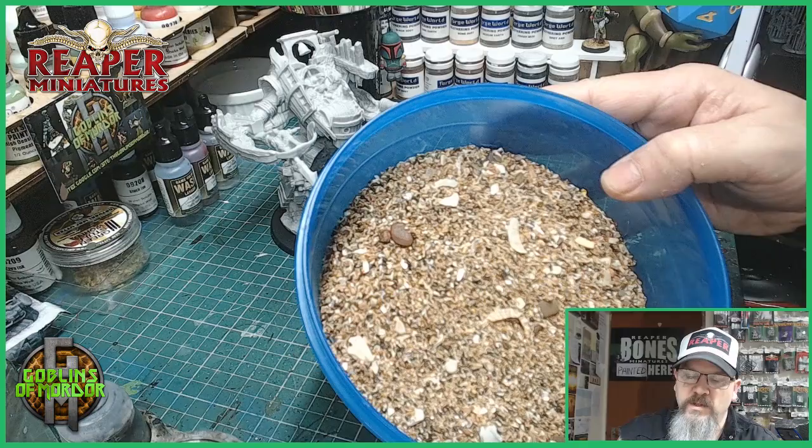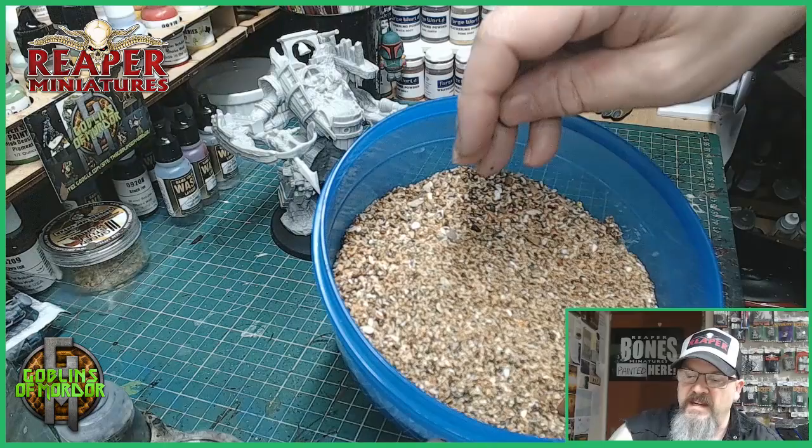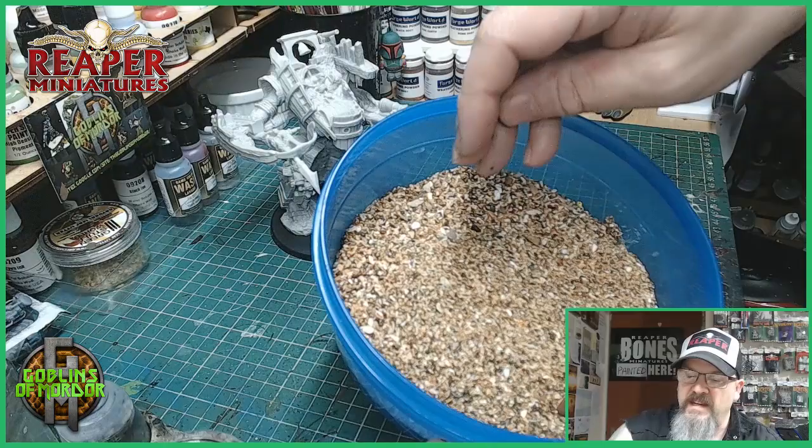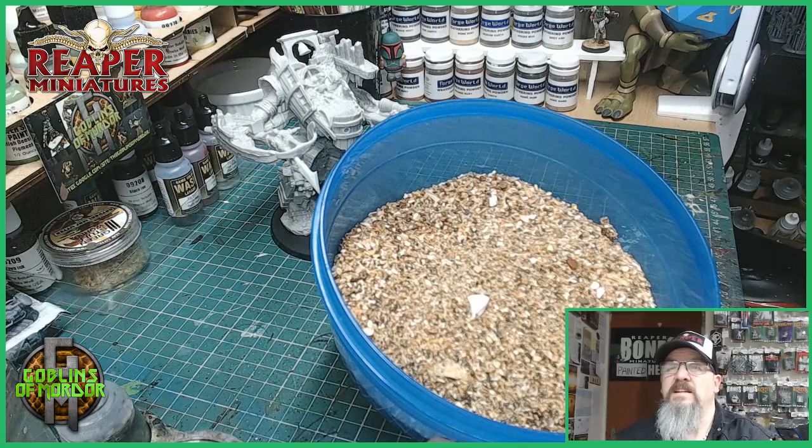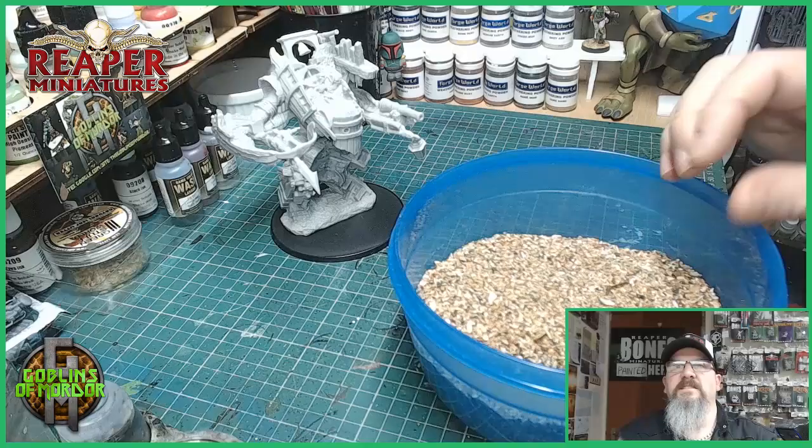So this is the sand I'm using today. It's from one of my local beaches and it's got lots of little shells in it — it's all ground shells — and we'll go and stick this to the base using some PVA glue. Even though this is real sand and would make a fantastic base for all your sand and sea miniatures, we still paint over the sand because it never looks quite right.